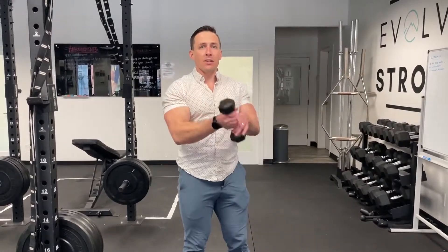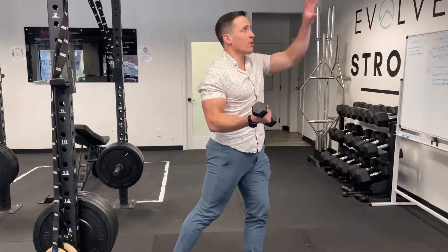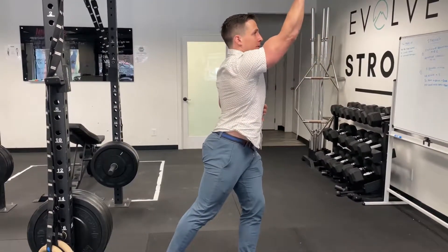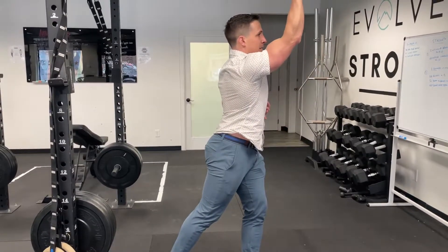I've got a light weight here. I'm going to hold it underhand, get a little staggered stance, brace my core, and then this is like giving somebody taller standing over there a nice little uppercut to the chin. So I go up, reach up, and then come back down. Up, and back down.